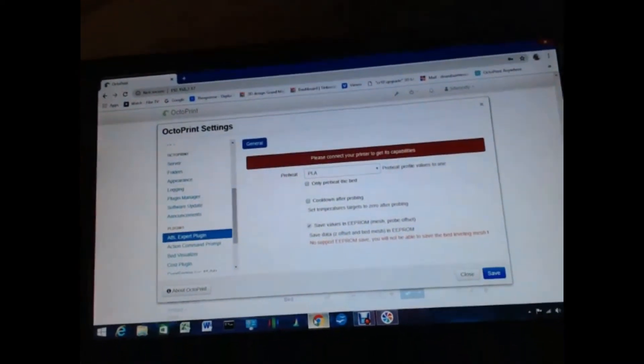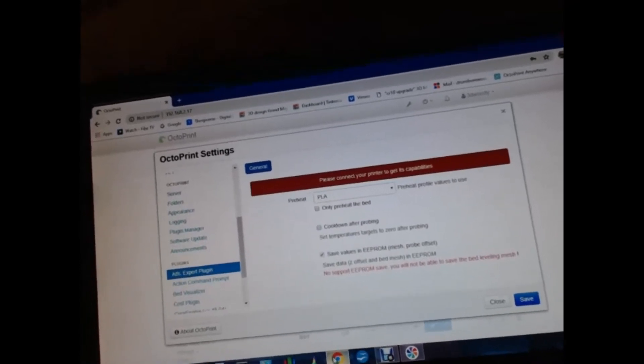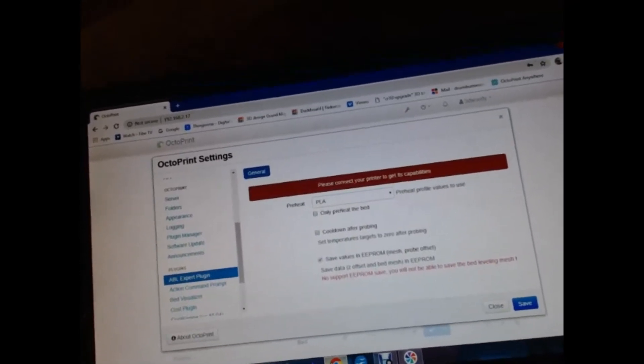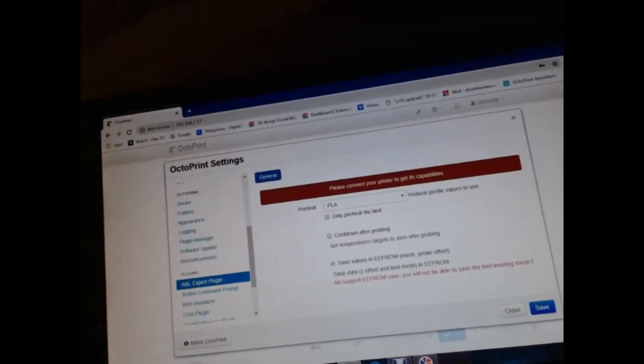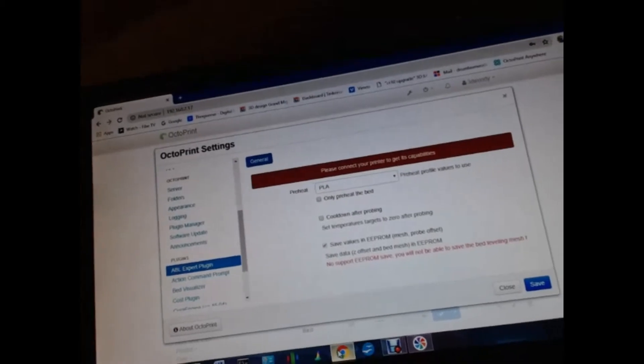So there's the plug-in. I'm not sure how easily you can see it, but there's the plug-in there. And if you look right in the center there, there's a checkbox for 'cool down after probing — set temperature targets to zero after probing,' which is exactly what was going on. So the program was working as it should. Why I checked that box I don't know — I don't remember checking it, but obviously I did, and it was working as per specifications.